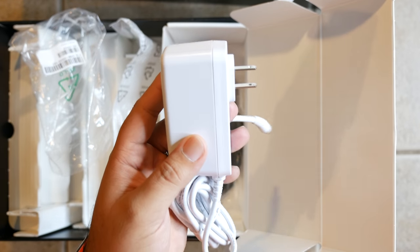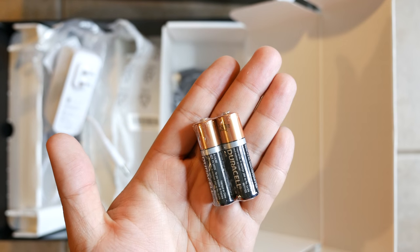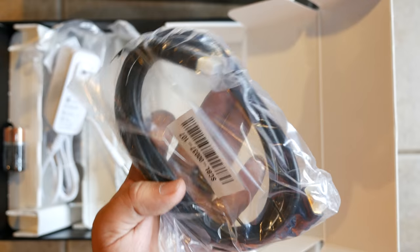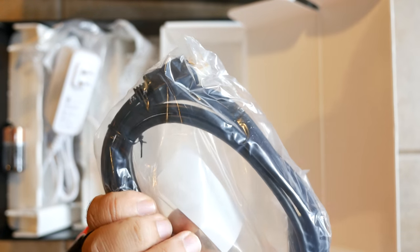Here is the power brick — that's how you're going to get power to the TiVo Bolt. They include a pair of AA batteries for the remote, and they even throw in an HDMI cable, which is nice because that's a rarity these days.